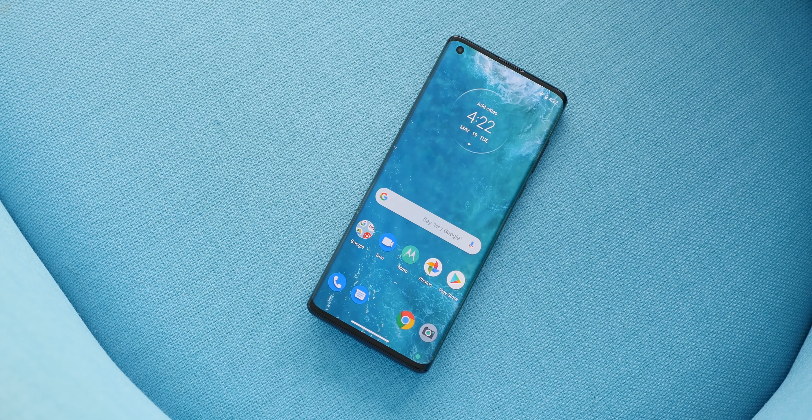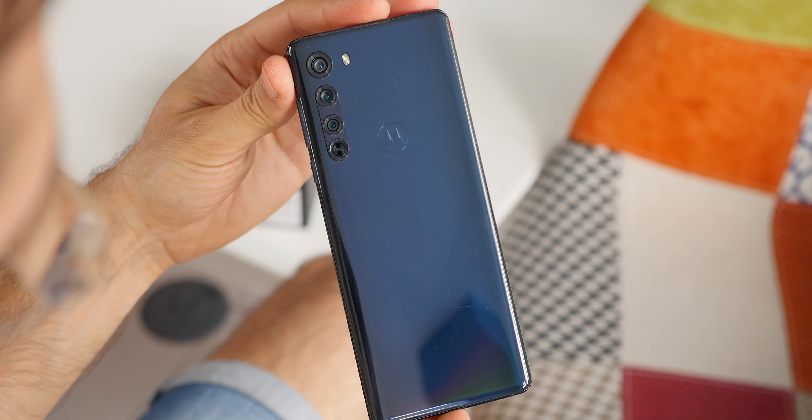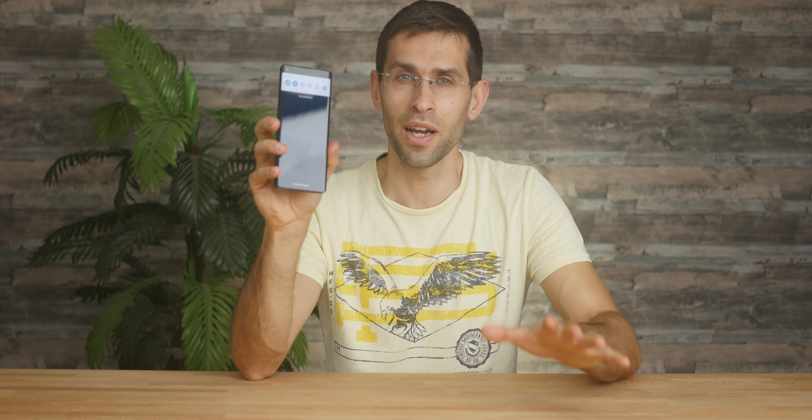This is the new Motorola Edge, one of the most affordable 5G phones out there. At just $700, it undercuts even OnePlus, and to get to that lower price, Motorola opted for the Snapdragon 765 chip instead of the Snapdragon 865 — a more cost-efficient alternative. This is Qualcomm's first integrated 5G chipset.